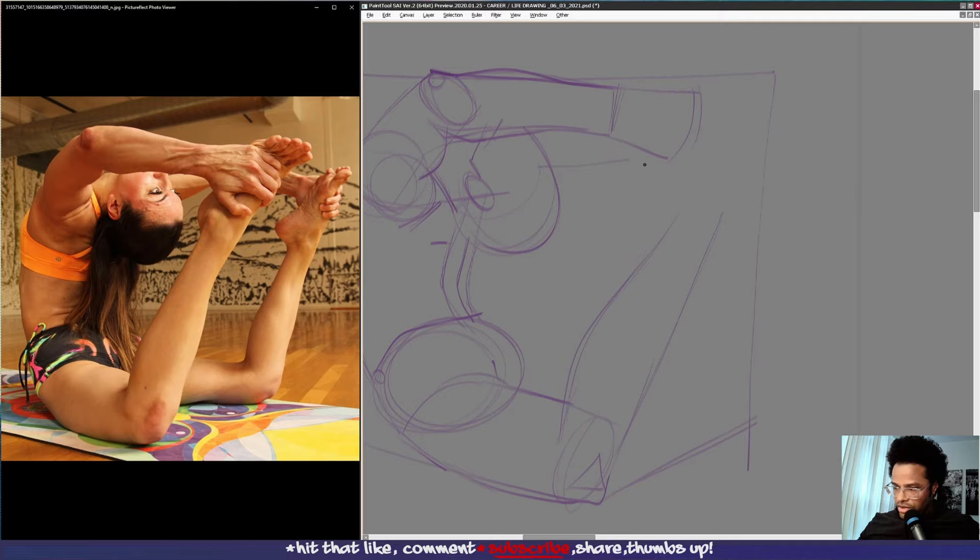The angle is definitely off, so we're going to bring this up here and bring the top of the foot up like this. We have the toes here, her hands kind of holding her feet. Her thumb is coming around like this.